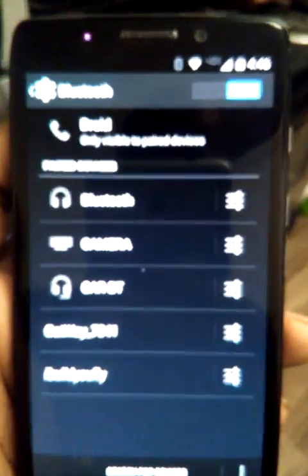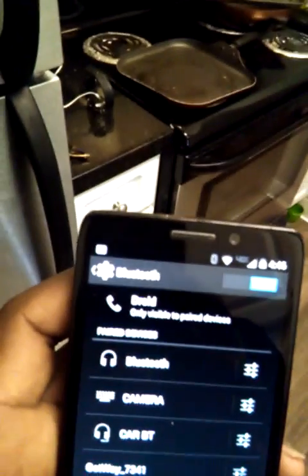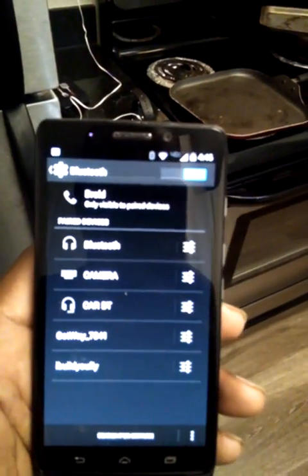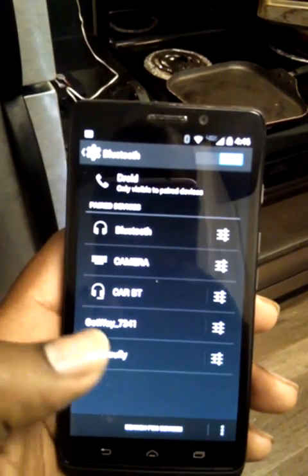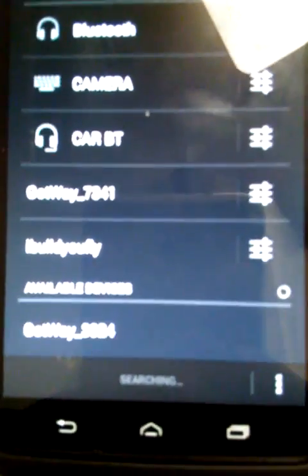Now we're at the Bluetooth device selection screen. Usually it'll say 'Gotway' with an underscore and a four-digit number right next to it. This particular one isn't showing yet — that's one of my other Gotway wheels. I'm gonna go ahead and search for devices.